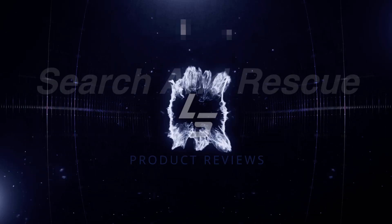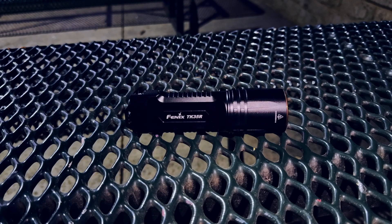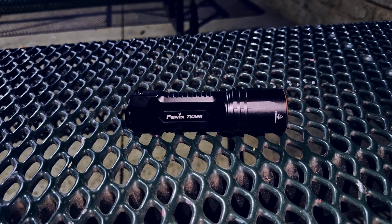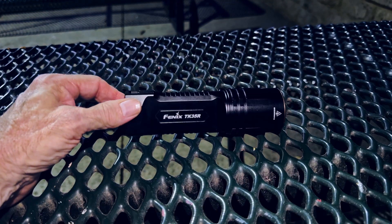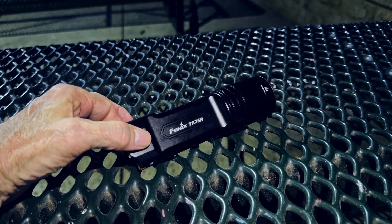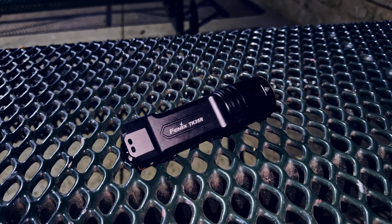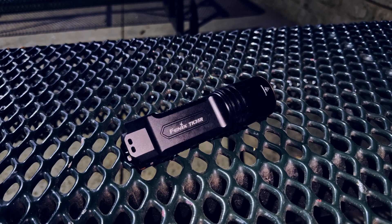Good evening and welcome to the Arbor Hills Nature Preserve in Plano, Texas. I'm out here with the Phoenix TK35R, and tonight's exercise, if everything goes well, is going to be an extended turbo burndown test. I have to pause here for a second and apologize for the background noise — there are multiple birthday parties going on right now. All I can do is talk over it and hope I can take care of the rest in post.